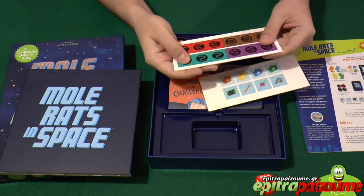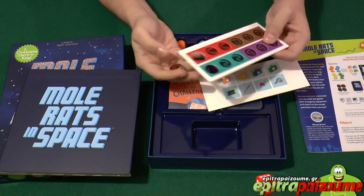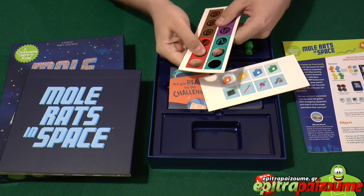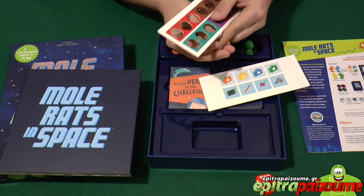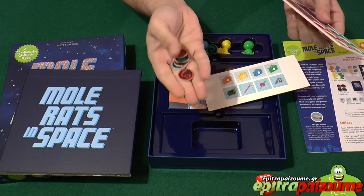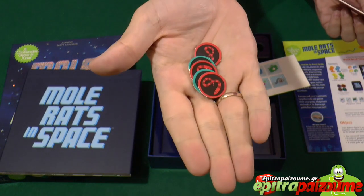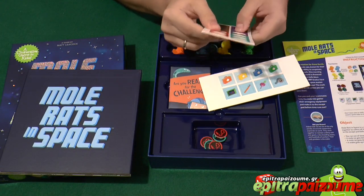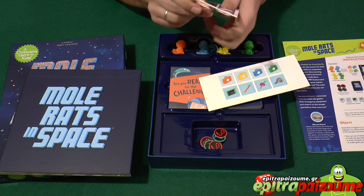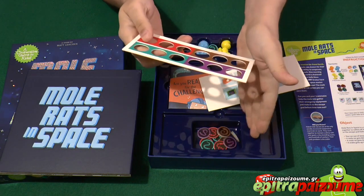We have two punch boards with good quality, very thick and durable tokens. They have a matte feeling and do not glare. We have four colors of snakes — three in each color: brown, green, red, and purple.